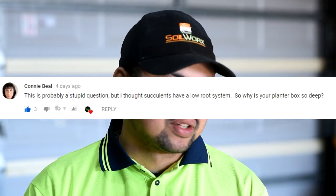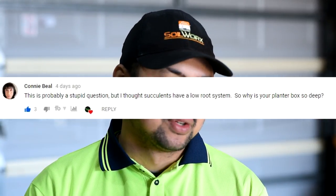From Connie Beale: 'This is probably a stupid question, but I thought succulents have a low root system, so why is your planter box so deep?' This is a very good, very valid question — not stupid at all. You're exactly right that they have a shallow root system, but the main reason is that I just don't like bending down, so I built it really high. The other reason is that I'd like to create smaller planters next to it, maybe a terrace, starting tall and gradually building smaller ones around it.